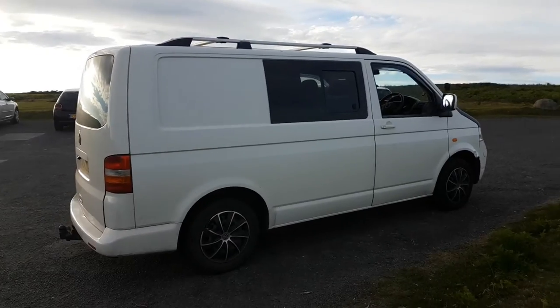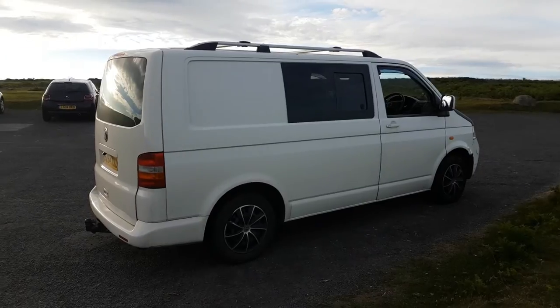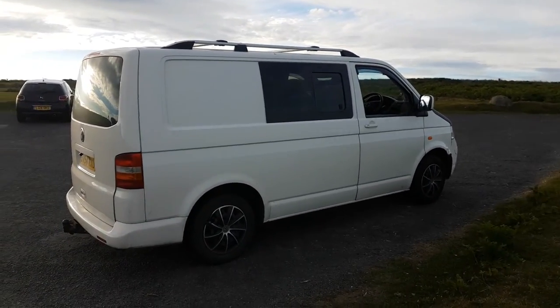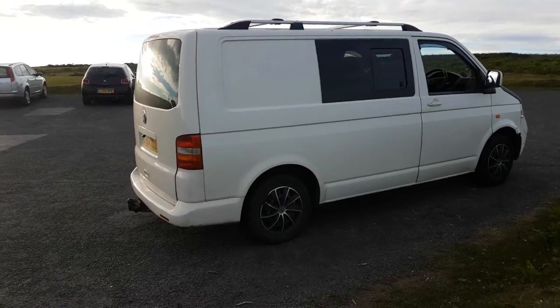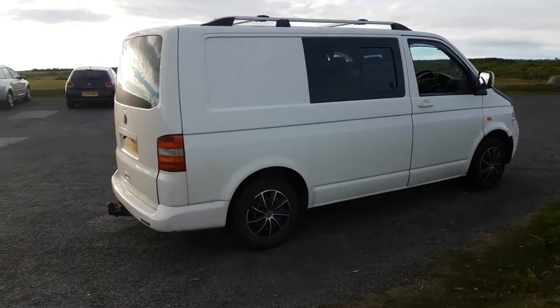I'm going to be doing this up over the next few months - hopefully get most of it done for a trip to the Alps in Italy at the end of September. Doing the standard kind of thing with a spoiler, fixing the dents, and just making it look a bit more modern really.